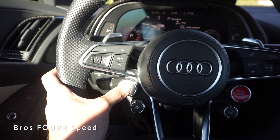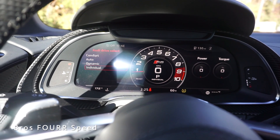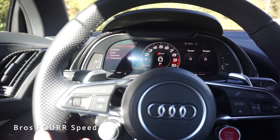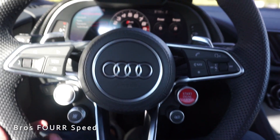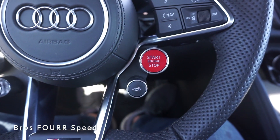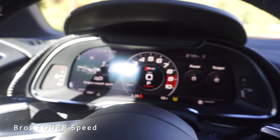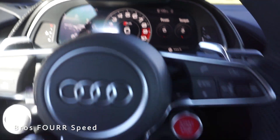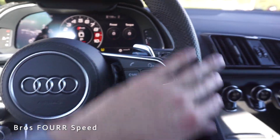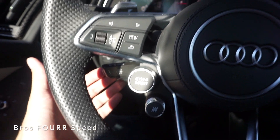Along the steering wheel there's a drive select mode — tapping it lets you go into Individual, Comfort, Auto, and Dynamic modes. Once in Dynamic, the engine gets louder and revs higher because the active exhaust is on. On the right side of the steering wheel, there's an engine start/stop button and active exhaust toggle — tapping it once makes the engine much louder, pressing it again returns to standard. There are also steering wheel-mounted paddle shifters, cruise control on the bottom stalk, and headlight controls on the left.